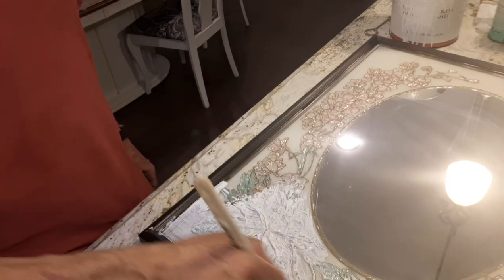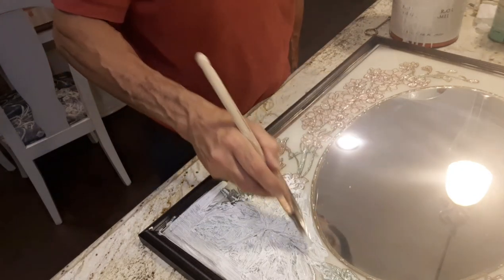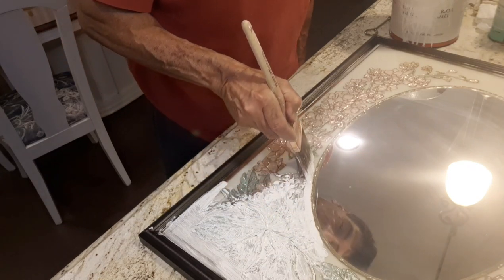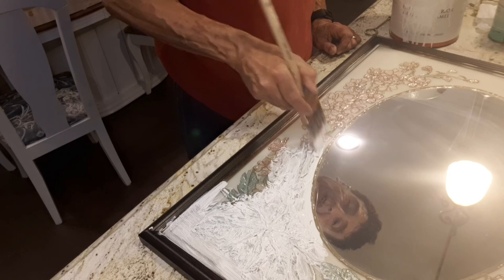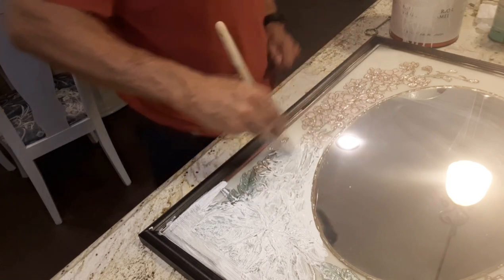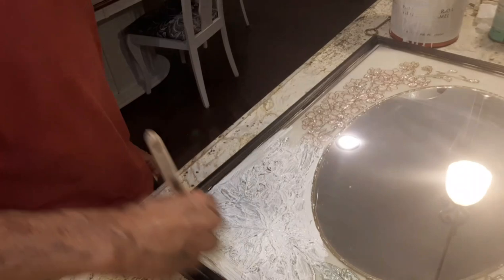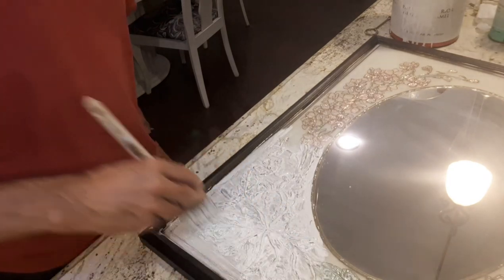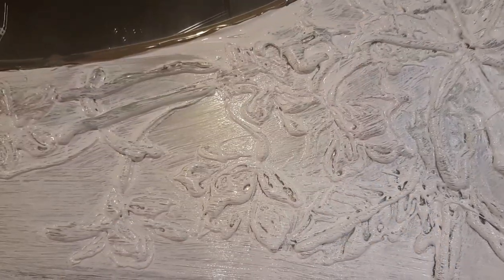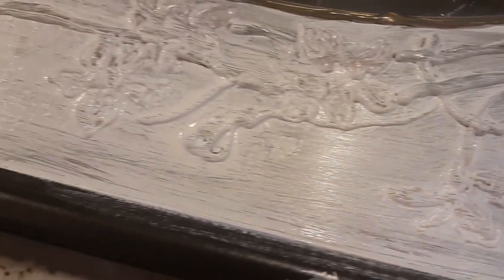We're doing this together, so tell me what you think. I know somebody out there is cringing because they think I'm doing this wrong — and I probably am. But that's how you learn by making mistakes. That's what I always tell my students: don't be afraid to make a mistake because that's how you learn. Here is the first coat of paint and you can see the relief that the glue gun has created.